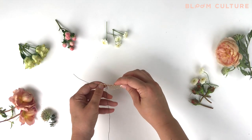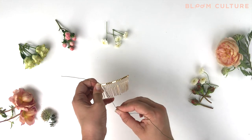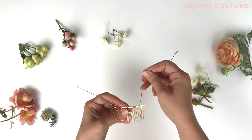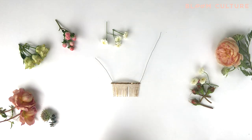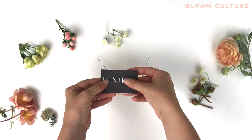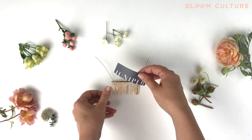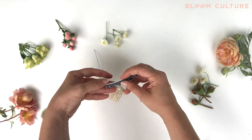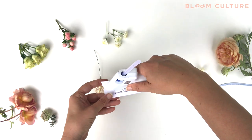able to thread it through the tines of the bridal comb. I do this so that it adds some extra stability whenever we connect it to the backing. Next you'll want to cut down the wire to a more manageable length, and then you'll want to get your backing. Here I've used an old business card, which you can use extra packaging cardstock, just something that's firm and sturdy but yet flexible.